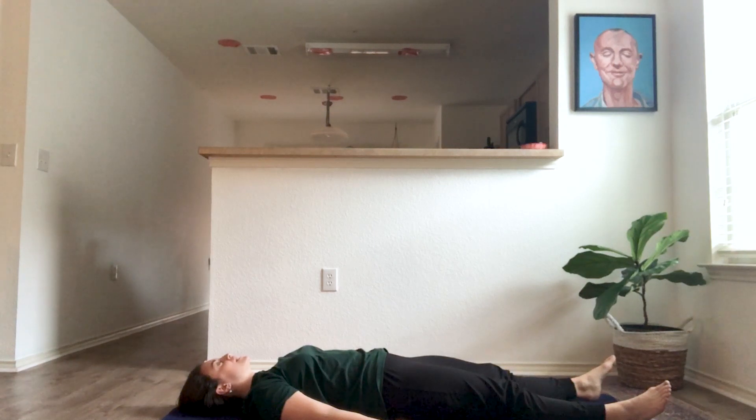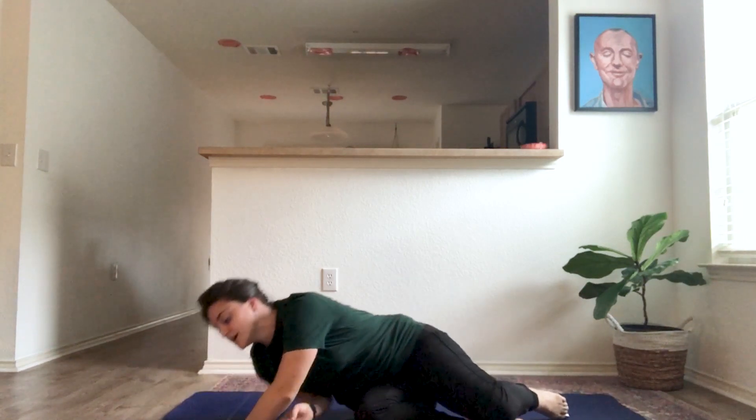Take a couple more deep breaths, and then slowly wiggle your fingers and toes, bringing some life back into them. Blink your eyes open, coming back to your room and your house. Great job on that adventure today! From here, gently roll to one side and come up to seated — back to our easy pose, legs crisscross, arms out by your knees. We'll finish our yoga adventure today with two more big, deep breaths.